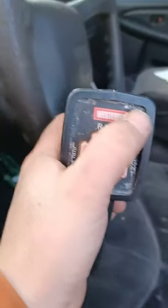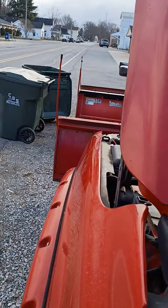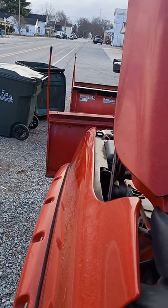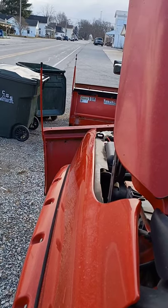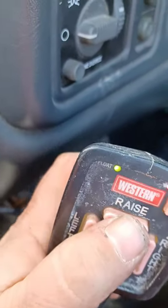Let's power it on. We got power. Now we're going to go up, left, right, down - and it also went into float. So everything's working like it should. There we go, everything's working.